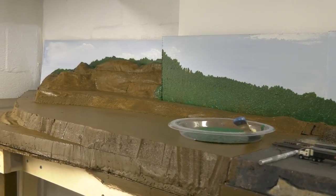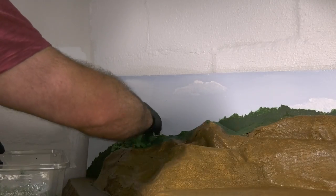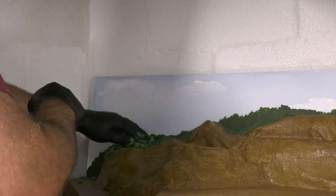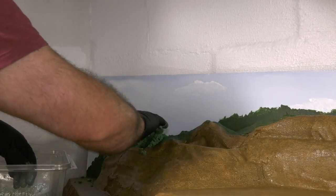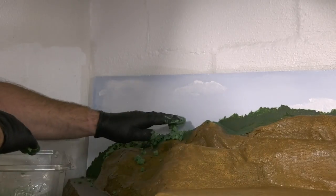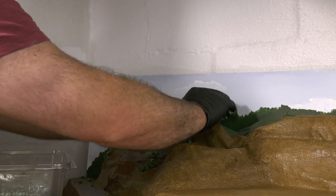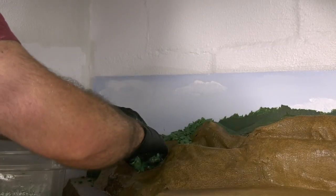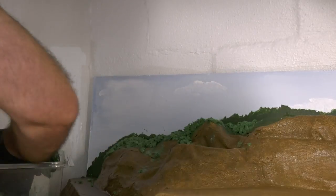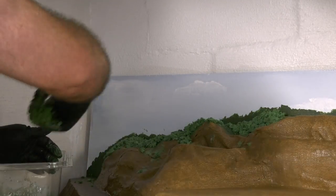Woodland Scenics makes clump foliage which you can spread over white glue, and it's a great product. I wanted to try something different, so I made my own clump foliage — I'm going to cover this in another video as it would have been too long for this one. It was trial and error. I made a few different color batches and I mixed white glue into it while making it, so of course it's going to look light but it will dry darker. A little bit messy, which is my style, but the end result comes out great. I applied it anywhere that the rock formations will not be.